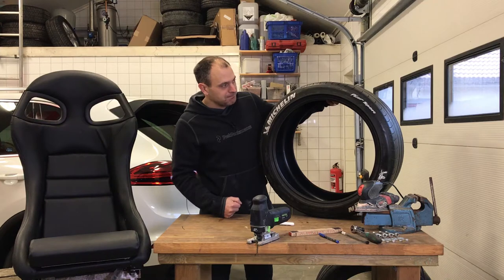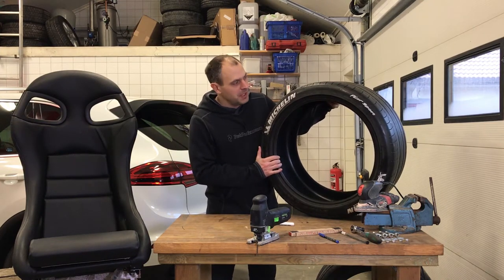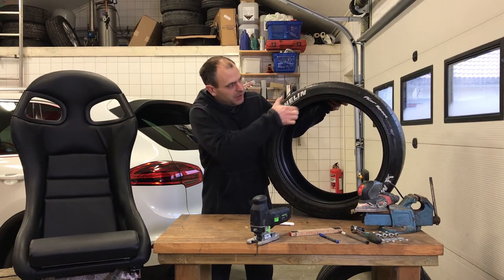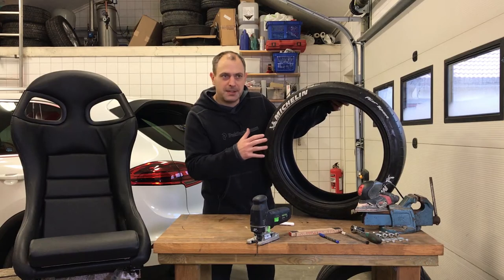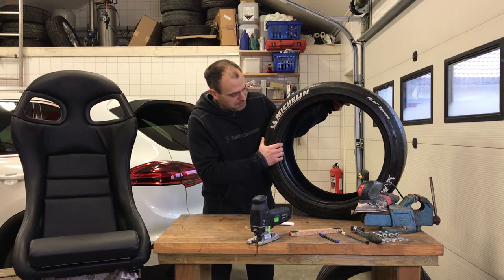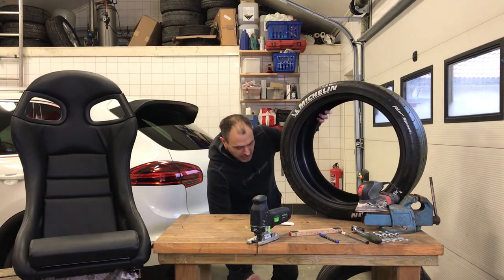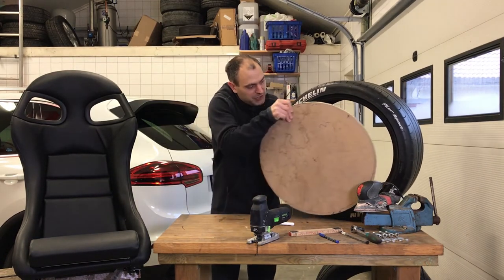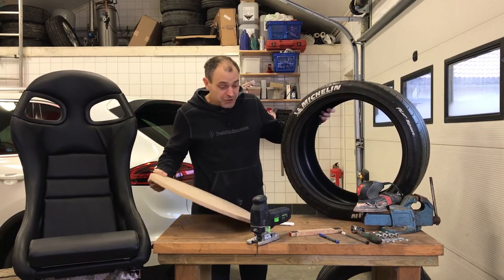Remember that this is a tire, so these areas here are flexible and soft. That will create a movement in the chair that I would like to have. What I'm going to do is manufacture a plate that we'll put in the center of the tire.